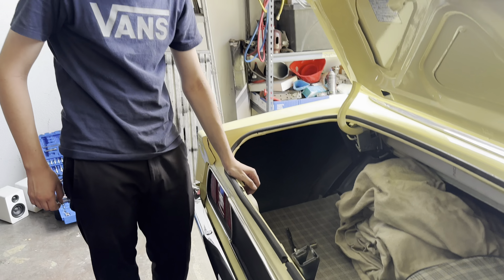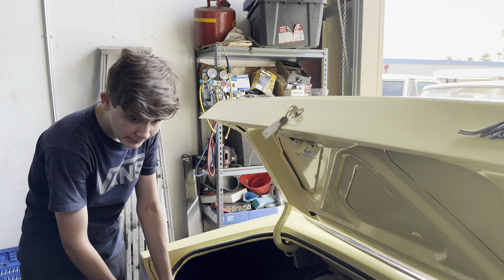Mr. Xander, what are we doing? Shedding out these taillights. Getting ready to do the taillights.